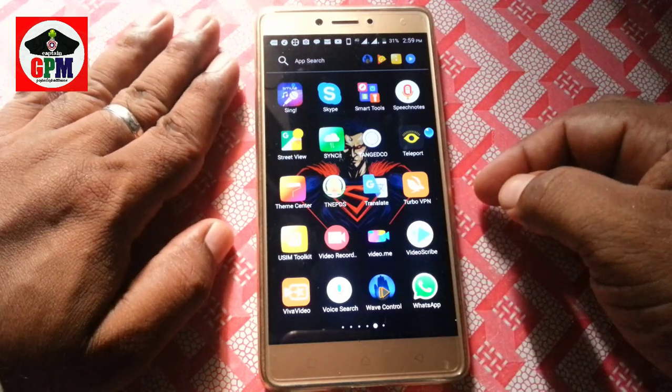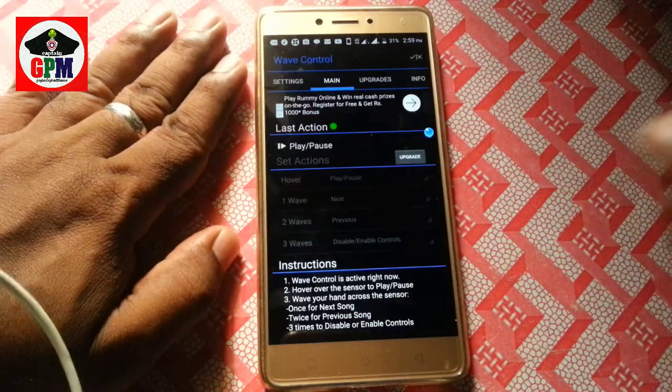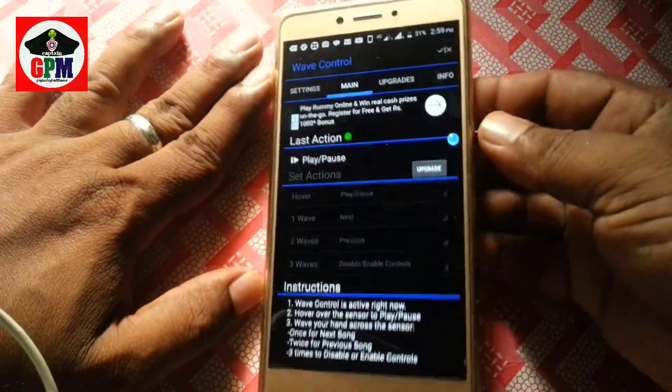We will open the link to the video. Now we will open the application. If you want to check the application, you will see the settings.